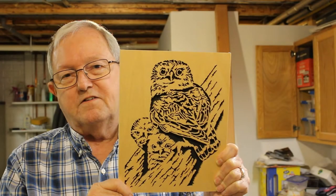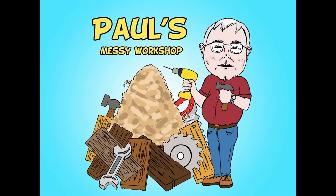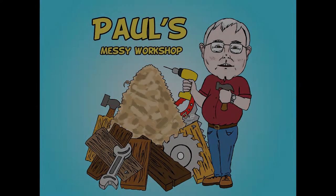I cut this project for the 2019 scroll saw artist challenge that Russ Clarity over at Simply Wooden Creation puts on. Let's see if we can dress it up a bit by adding a frame. Hi, I'm Paul. Welcome to my messy workshop.